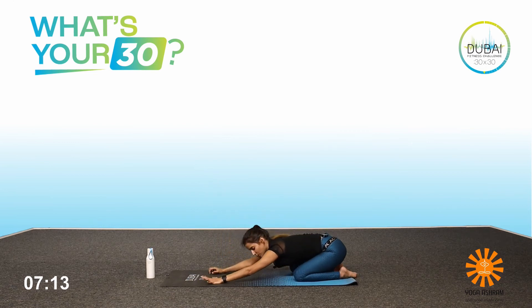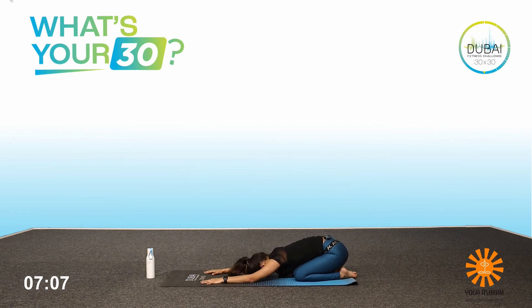Let's relax in the child's pose for a few seconds. Focus on your breathing. Close your eyes and feel the changes in the mind and the body. After performing the asanas — the postures in sequential order — we will now do some poses to cool down the body.